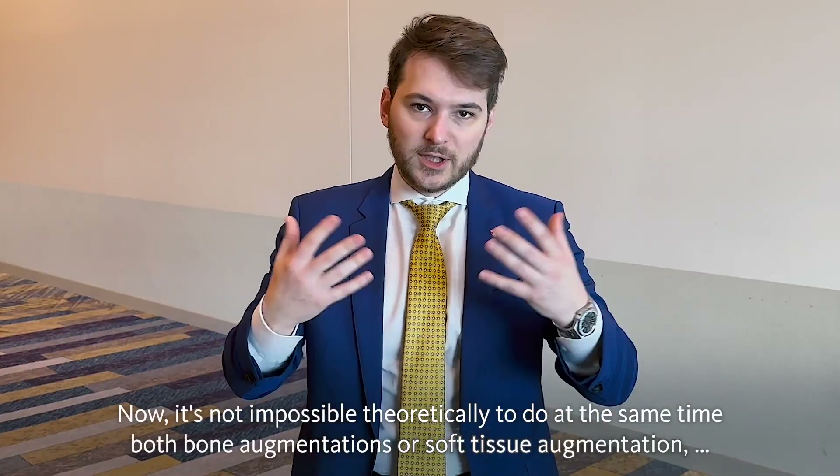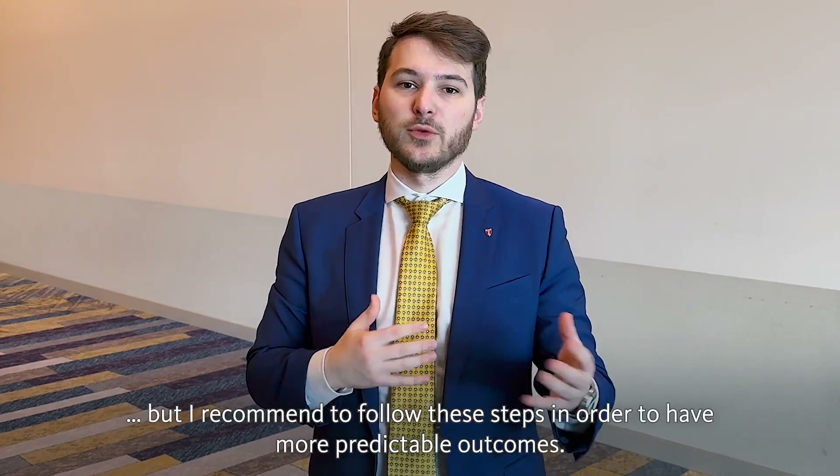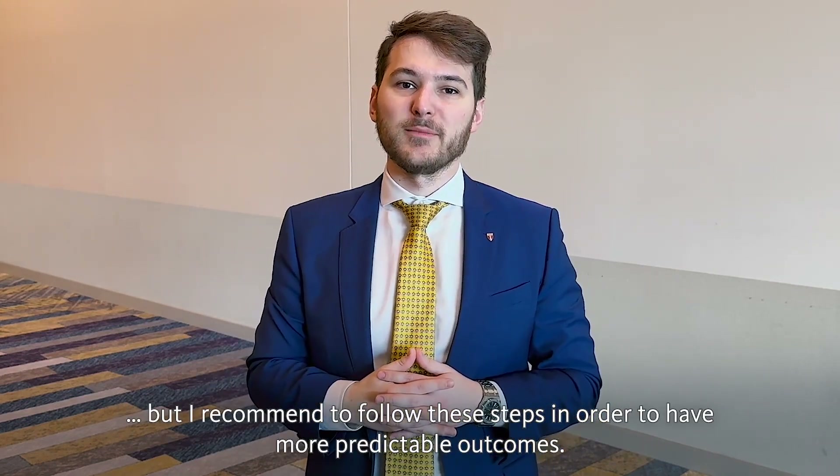It's not impossible theoretically to do both bone augmentation and soft tissue augmentation at the same time, but I recommend following these steps in order to have more predictable outcomes.